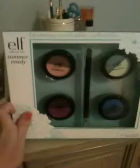Hi everybody, it's Claire. I got this yesterday from ELF Eyes Lip Face, and it's the Summer Ready Collection of Duo Eyeshadows with a brush, and on the end of the brush, as you can see, is an eyeliner pencil. I'm really excited.